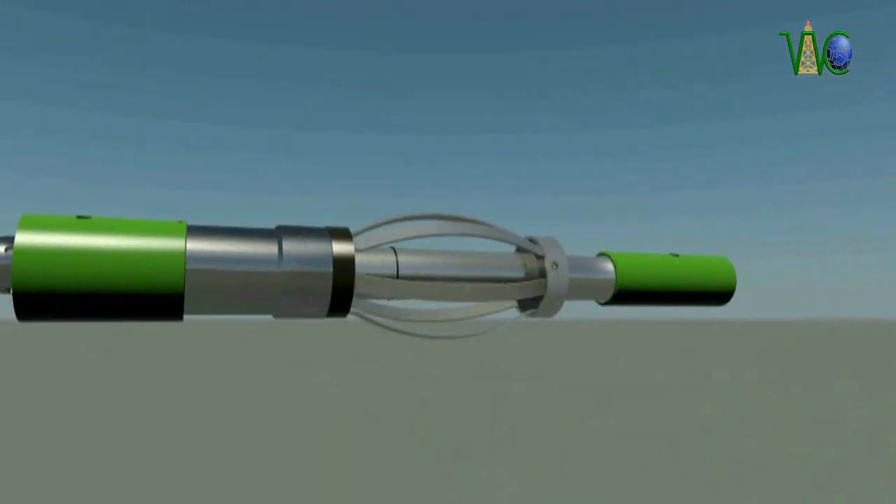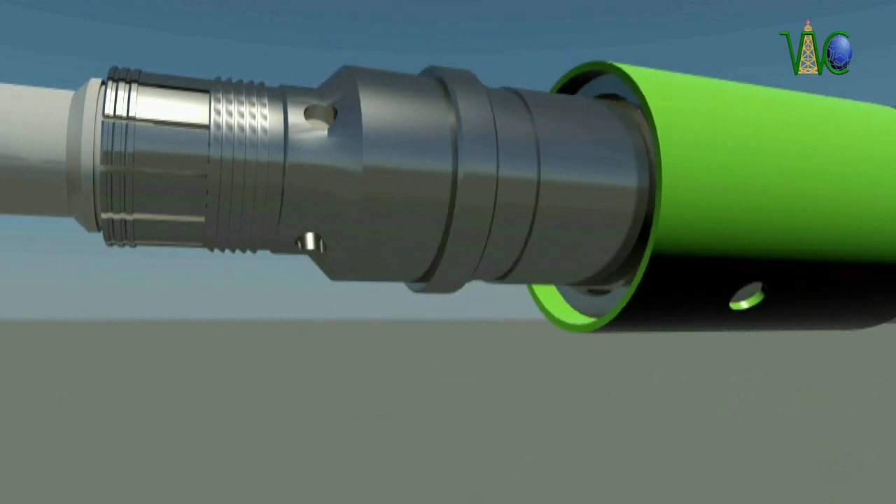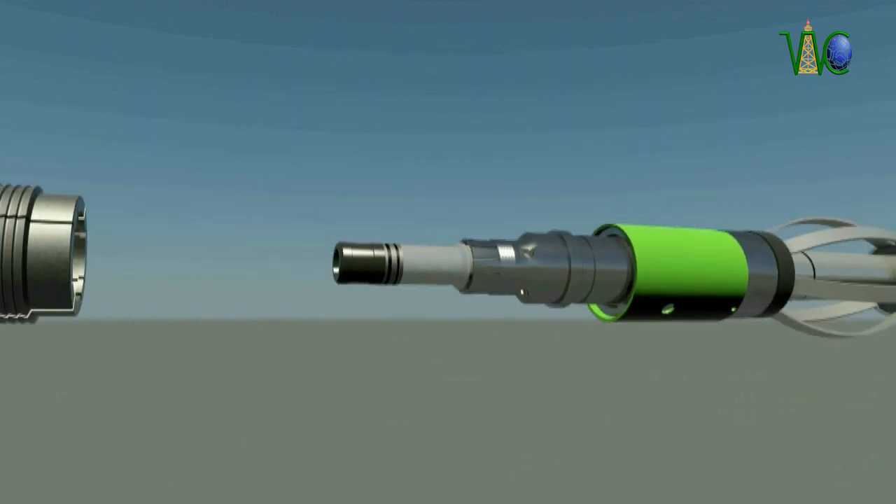In this animation we present a detailed view of a typical installation of a bridge plug set mechanically using our snap latch setting tool.